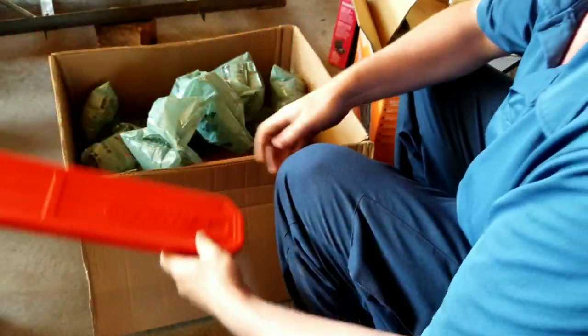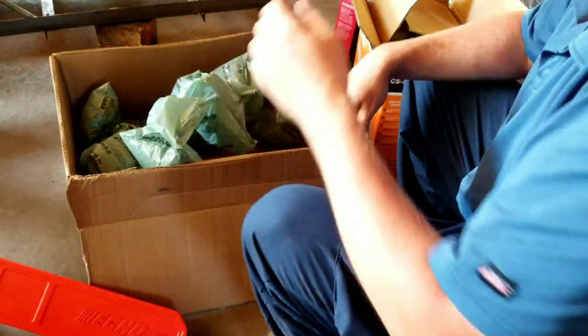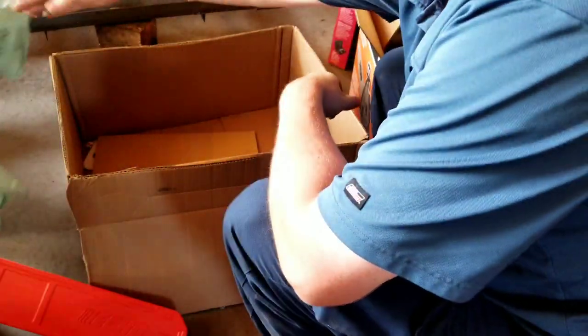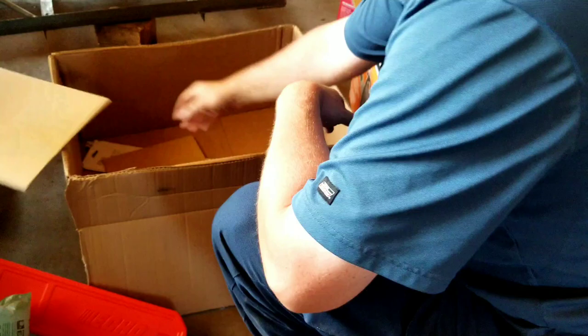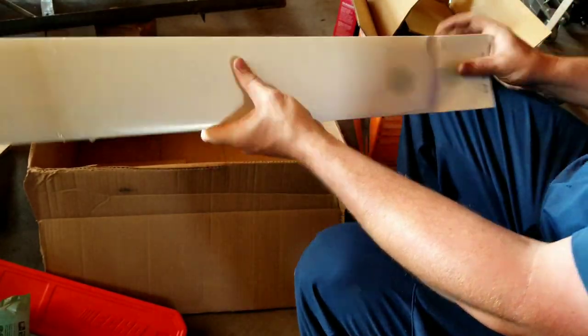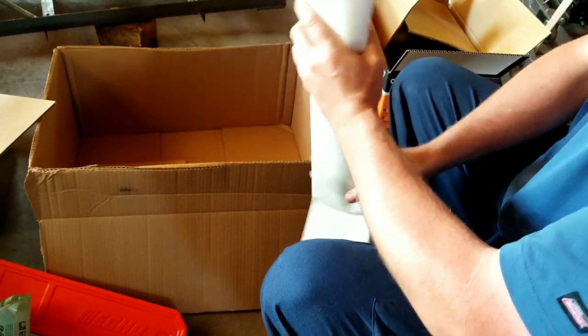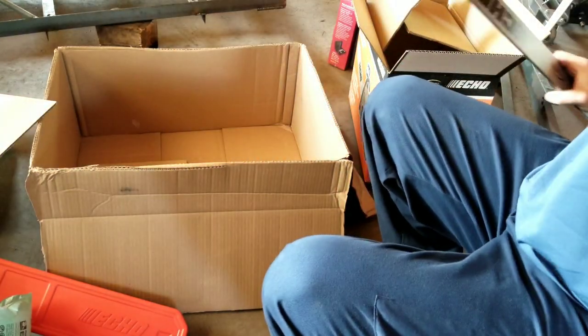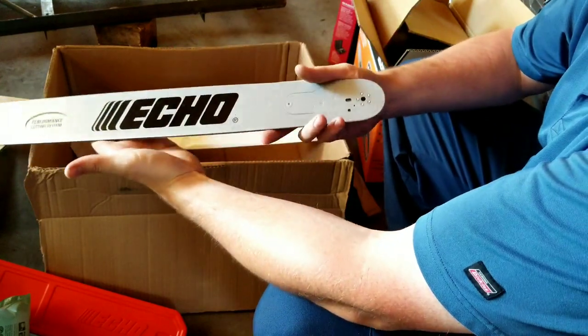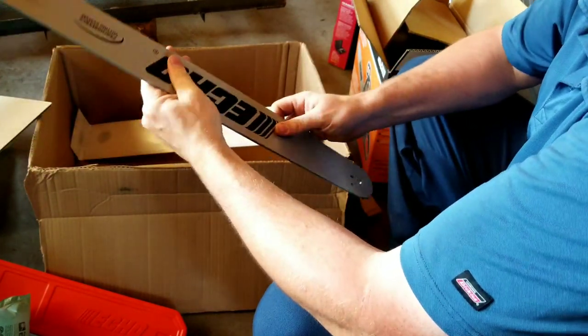It comes with an Oregon chain, spark plug tool, spikes, and a sheath — but like I said, I wish it'd come in a case. They want you to buy an extra one, like you don't spend enough on the damn thing already. This is a 24-inch bar here and it's pretty heavy duty.